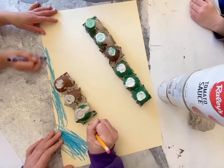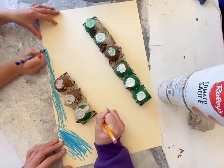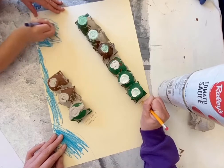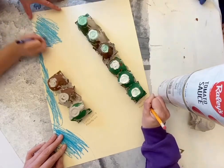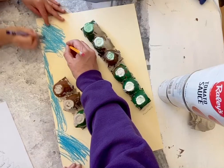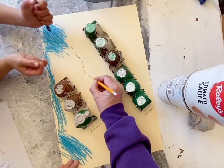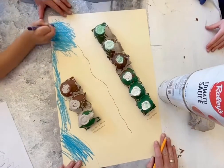So we have our Santa Lucia Mountains here and our Gabilon Mountains. Now Eli's going to find another blue crayon and he is going to make a nice thick river line down this way. This is the Salinas River — we have a big river that flows through our valley.